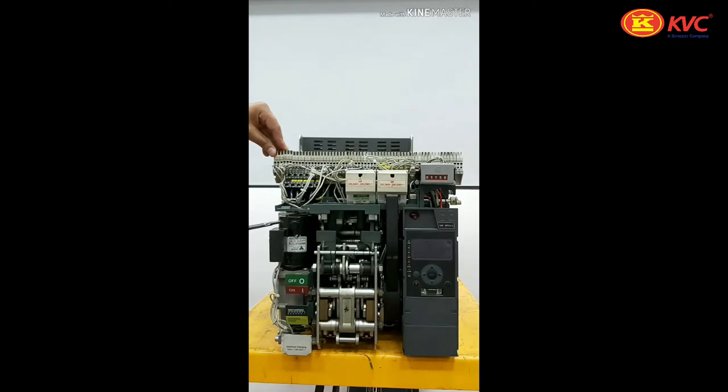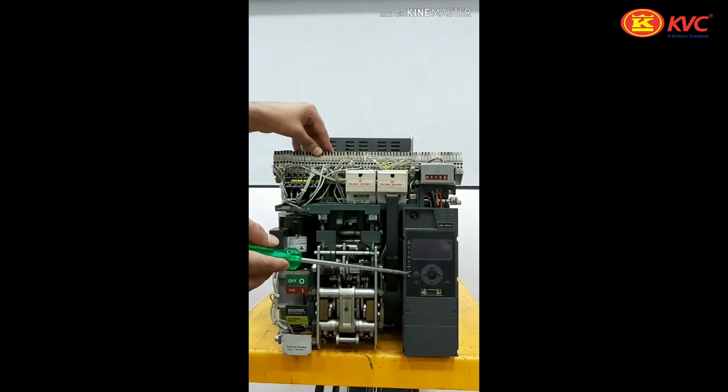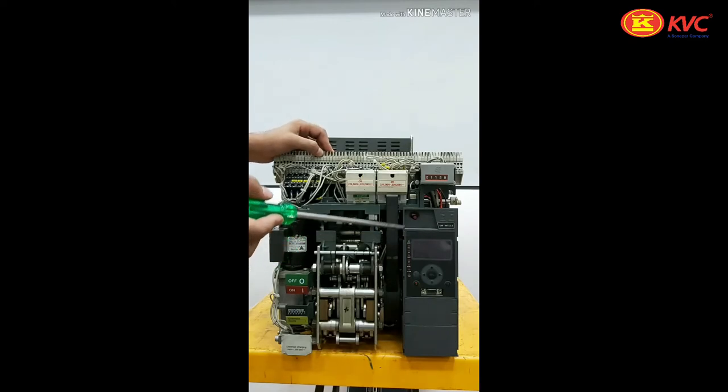Here you can see the charging spring for the charging operation of the spring in this circuit breaker. These are the SICs, or secondary isolating contacts. This is the microprocessor-based release in which we provide all the setting parameters like overload setting, short circuit setting, under voltage setting, over voltage setting, etc. This is the trip fault indication.